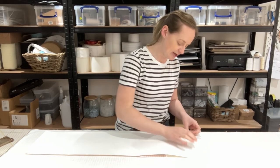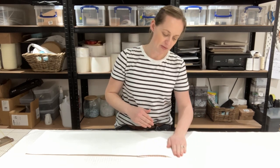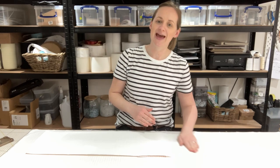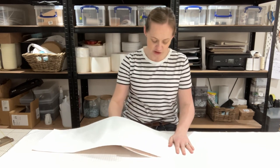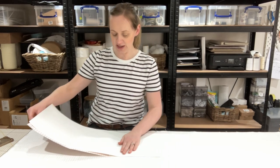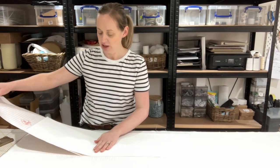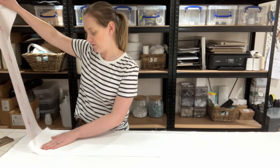Starting over here, I'm going to line it up on one of the stripes. Just where I've taken the backing off, I'm going to use my hand to start sticking it to the fabric, and then slowly removing the underside and moving my hand along so that all of it then sticks to the fabric itself.